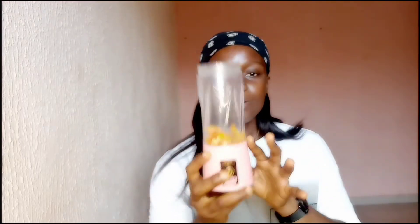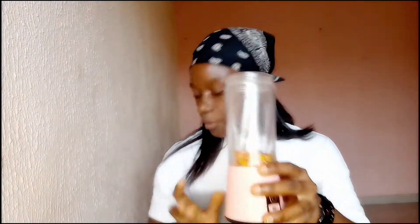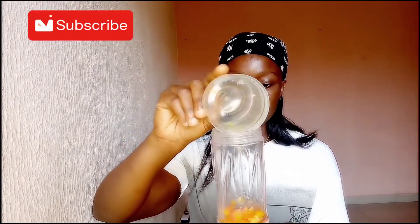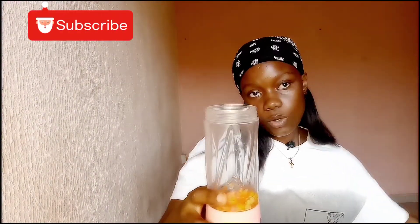Now I'm going to blend it. I have my blender right here and I'm going to pour it in. I've poured it into the blender as you can see. Normally I use apple cider vinegar to blend, but this is already quite acidic and I don't want it to be too acidic for the skin. So I'm going to pour in some distilled water — make sure it is clean water — and then I'll cover it up.